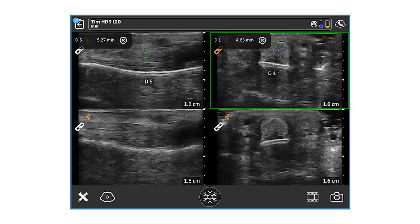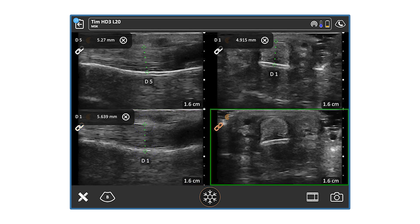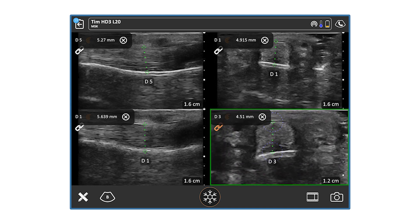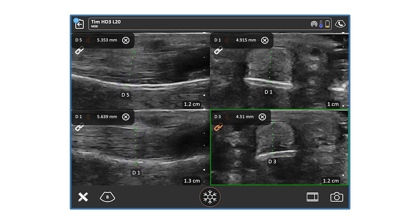If I need to adjust, I can click to fine-tune — for example, adjusting distance one to make sure I have the best parameter. I can then compare and contrast to the left middle finger, again selecting the distance, selecting the bone, and measuring the top of flexor digitorum superficialis. For the fourth image, I can select that distance and measure as needed. I can also zoom in and zoom out to make any fine-tune adjustments to ensure I'm getting the exact distance I need.